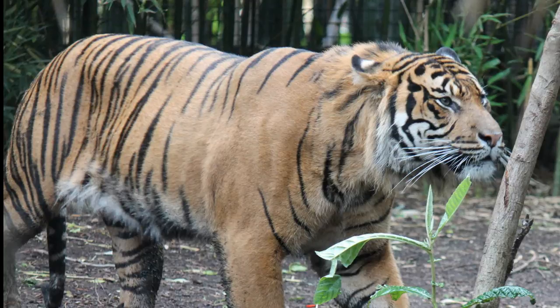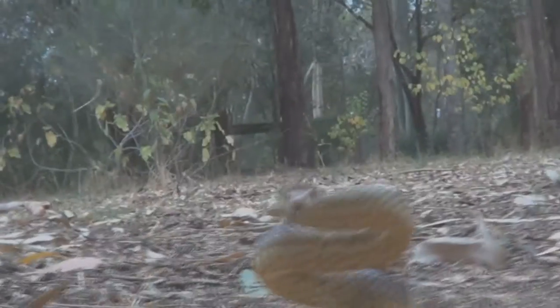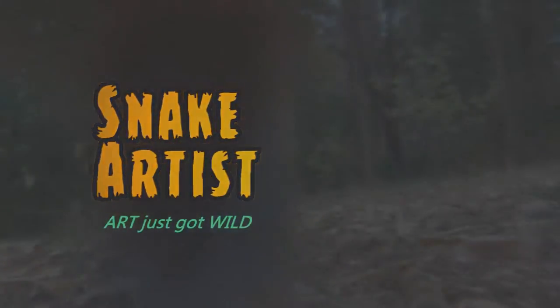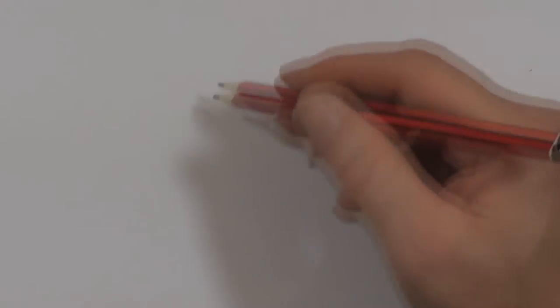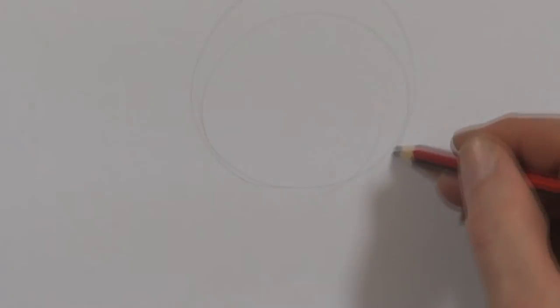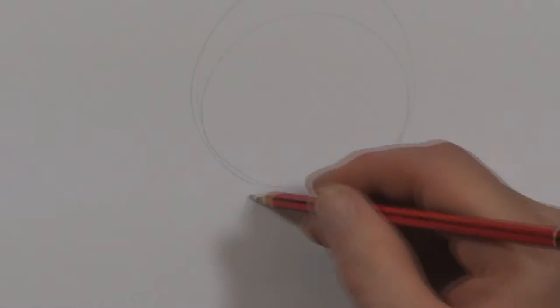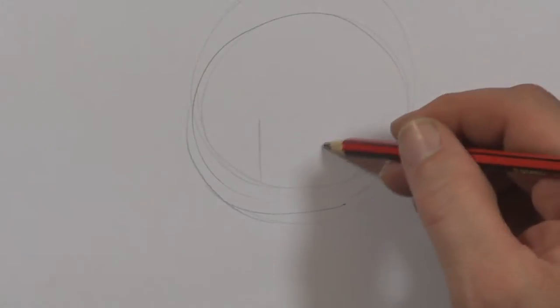Today we're going to draw the tiger. I'm using a 2B pencil and we're going to start off with a round shape. I'm just very, very gently touching the page just so I can see it. You can do it even gentler than that if you want.